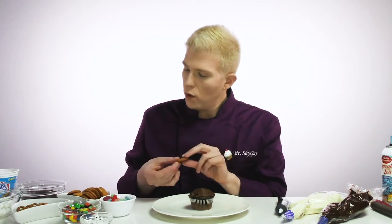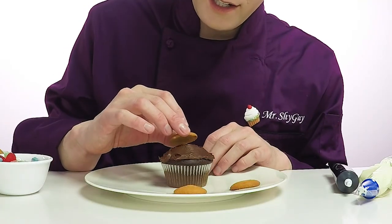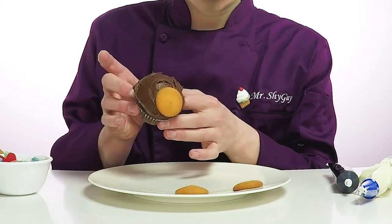First thing we need is three Nilla wafers, so let's find some good ones. One, two, hmm, not this one, this one looks better. So now we have one, two, three perfect Nilla wafers. So the first one is gonna be his nose. So let's put this one right here to create the monkey nose. See, there's the monkey nose.